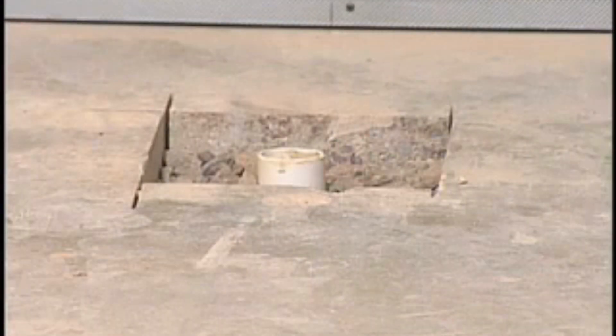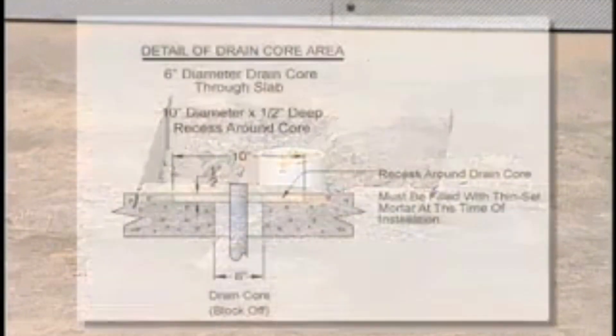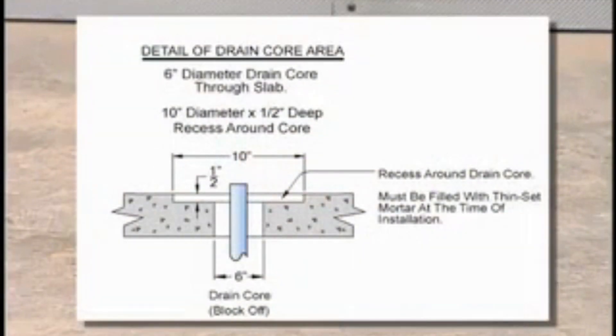Make sure the drain core opening through the slab is in the correct position and is six inches in diameter. If this opening is four to five inches, there is a risk of the drain hitting the edge of the opening if the pipe is not centered. Note two important items: through the floor around the drain pipe there needs to be a six-inch core drill, and at the top surface of the subfloor a one-half inch by ten inch by ten inch recess is required.